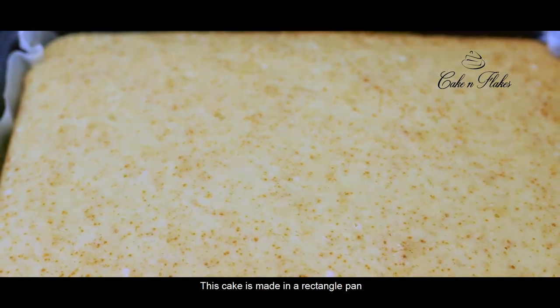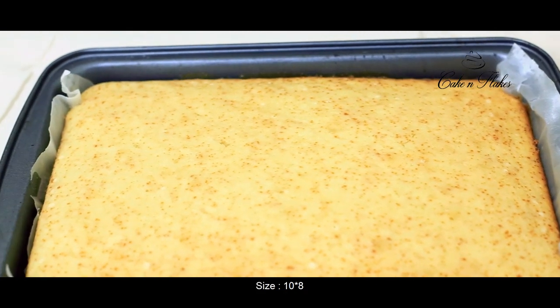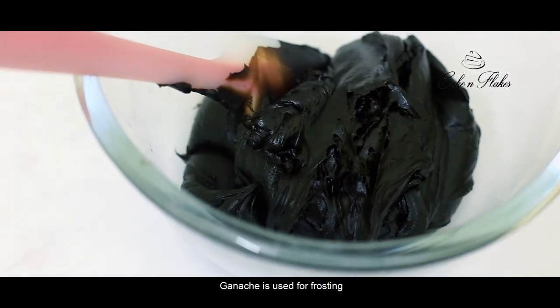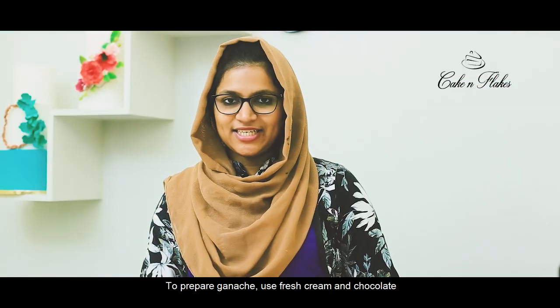This 1kg cake is a rectangle panel, size 10x8. We are going to make a ganache. For the ganache, it is fresh cream. This will be chocolate — cooking chocolate.